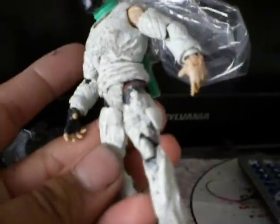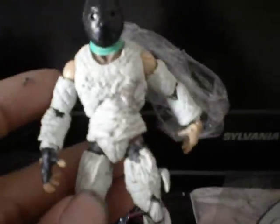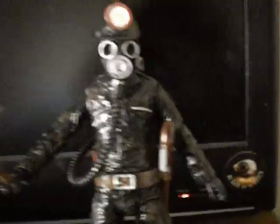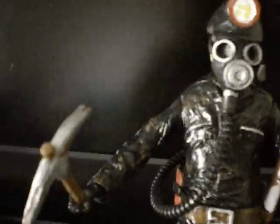I got a couple more custom 7-inch Jasons on the way. This one has black epoxy scope for the hockey mask — this is going to be the remake Jason. You got the machete holder, I got a jacket that's going to go on him. And Part 8, again, I'm fixing it, so this is going to be hot. I hope you guys like it. This guy ain't going to be on eBay, but if you want one bad enough, I'll sell you one.